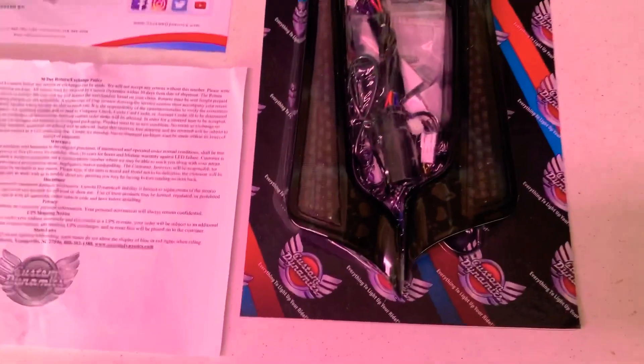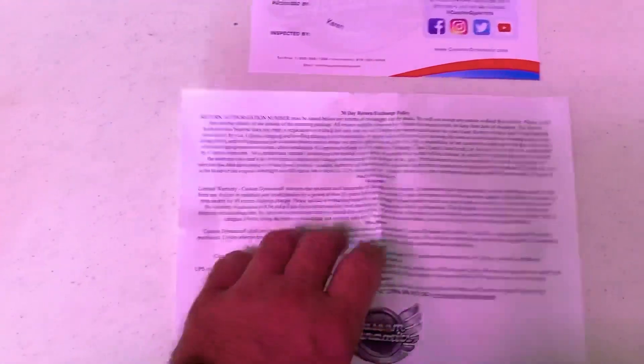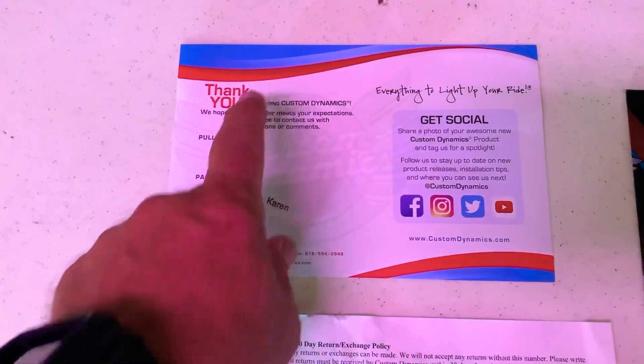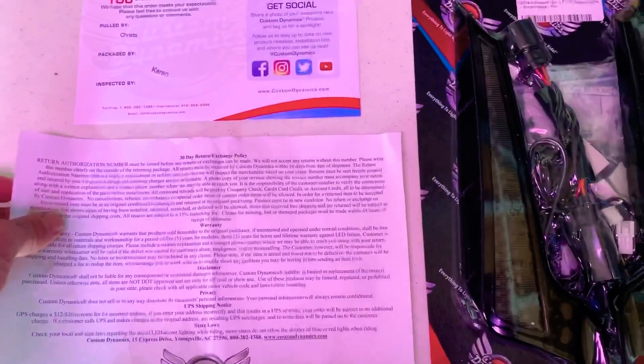They go in between the saddlebag and the center fender. What's in the box: you get the facial lights in a nice neat airtight package, your warranty with order information, and as with every Custom Dynamics product, you get a thank-you note. You can see who pulled it — Krista — and who packed it — Karen — and on your bill, quality control by Aaron.